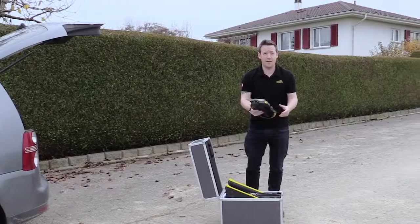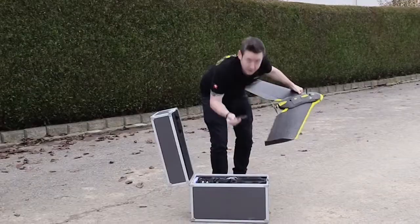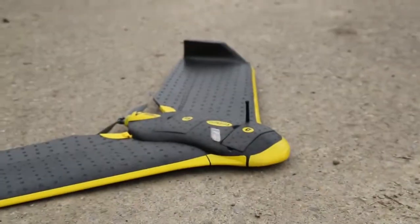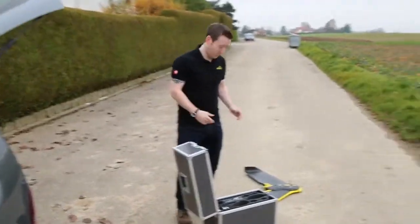We have the main body. First thing we do is clip in the wings — you can tell the wings are fully clipped in when it makes that sound. Next, the camera. We want to make sure that the drone is on a flat surface so it can fully calibrate and lock in on its GPS coordinates. Now the modem connects the PC to the drone, and then lastly we plug in the battery.